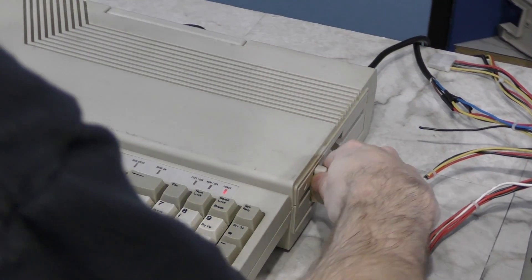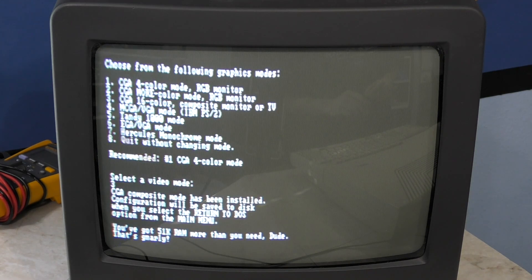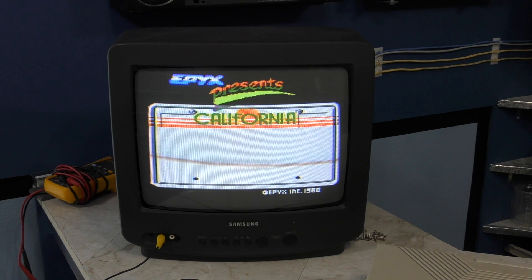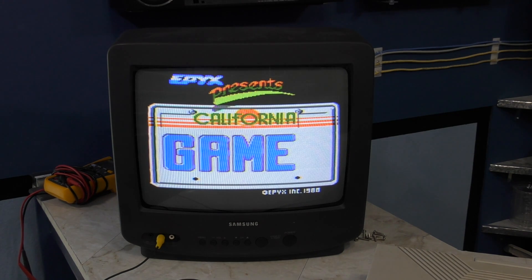Just for kicks, let's try a game. In case you didn't know, this machine has CGA graphics. One neat thing about California Games is that it does actually support a 16-color composite video mode. I did a whole video on how CGA graphics works, so if you haven't seen that you might want to go watch it. Anyway, it appears to be working.